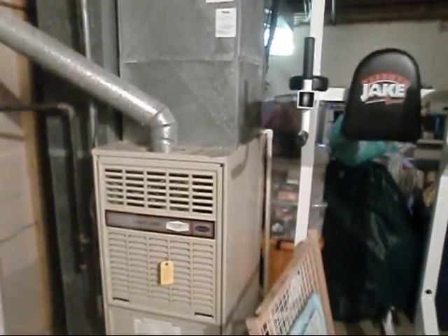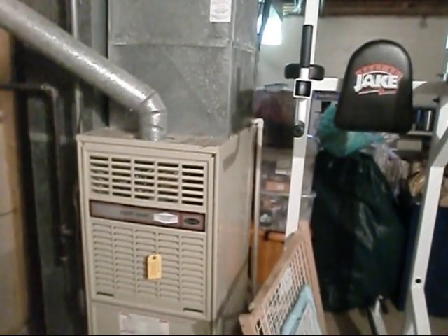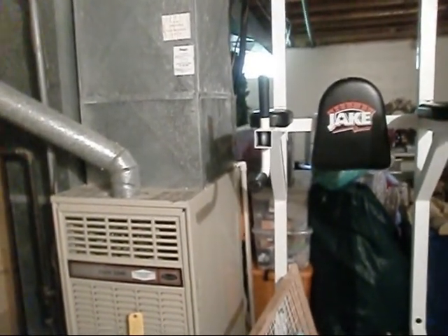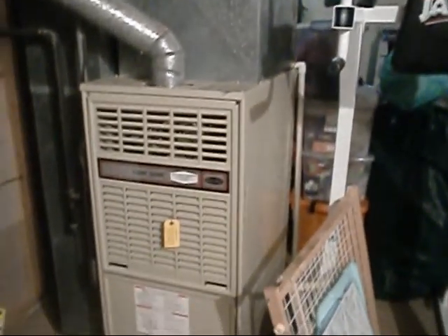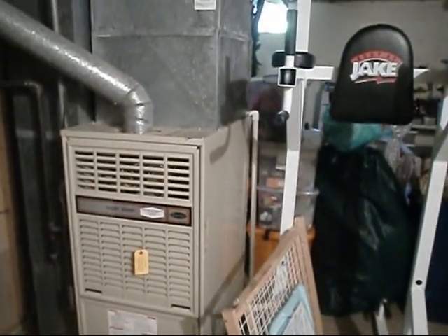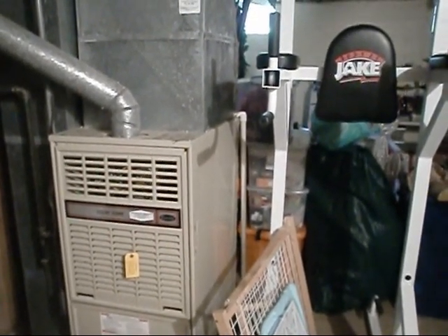Hey y'all, I just arrived over at my buddy's and here's his old Carrier unit. I believe it's a hundred thousand BTU, 80%. Just gonna do a little check and clean today. I come out maybe once every year about this time to check his refrigerant and clean the unit. Trying to get him to update eventually. I'm gonna get out back and check the unit, but I just wanted to come in and make sure everything looked okay down here — no water on the floor or anything.